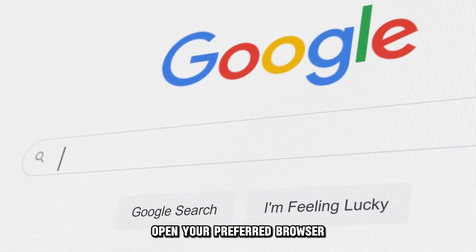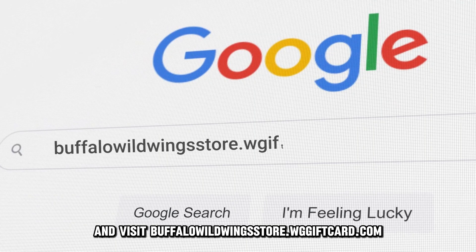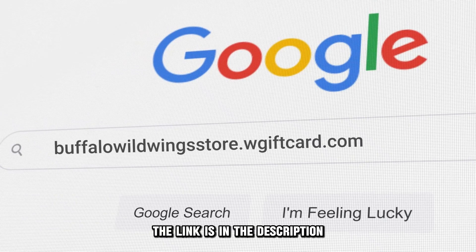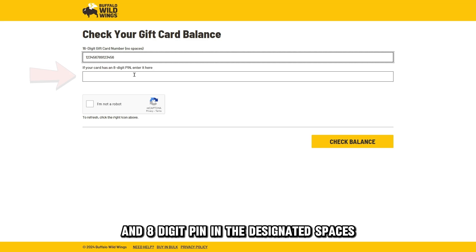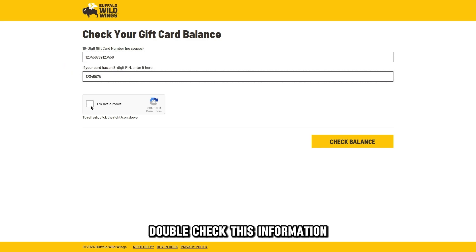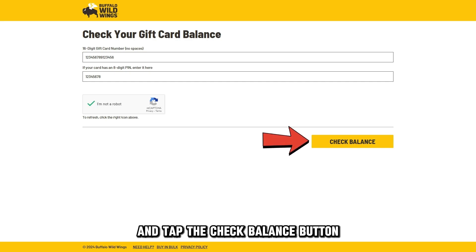Online. Open your preferred browser and visit buffalowildwingstore.wgiftcard.com — the link is in the description. Enter your 16-digit gift card number and 8-digit PIN in the designated spaces. Double-check this information, prove you're not a robot, and tap the check balance button.